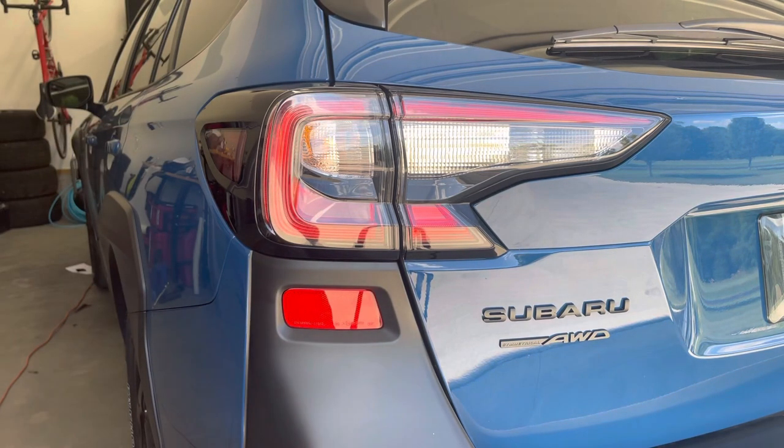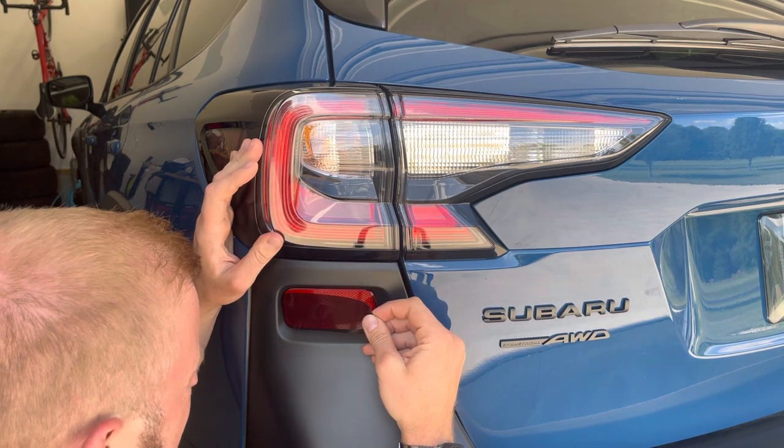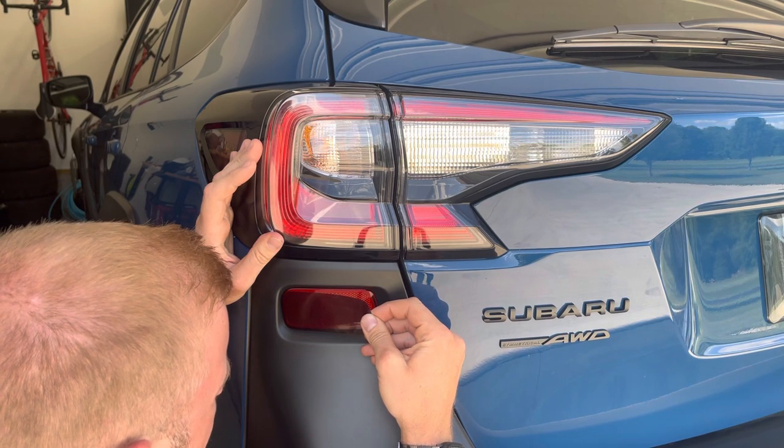So this is already cleaned. When you receive the film you're going to have two pieces — one marked driver side, one marked passenger side. You just basically want to get it aligned.